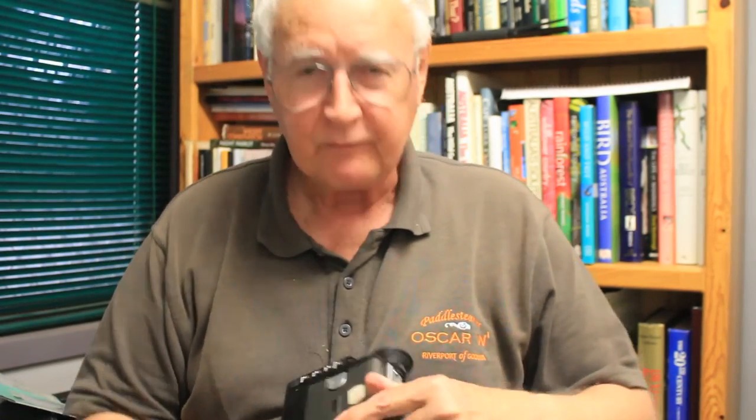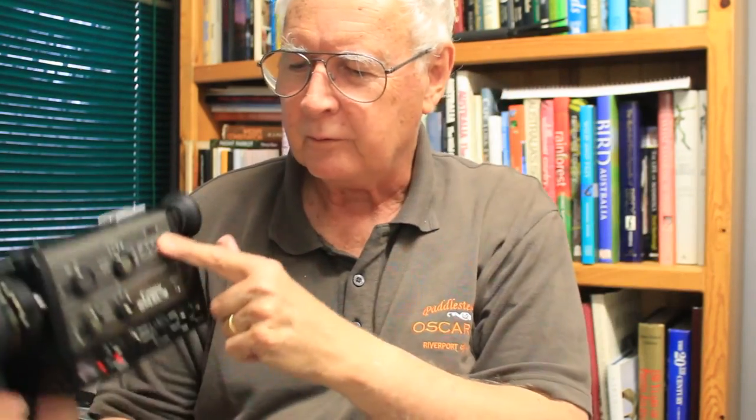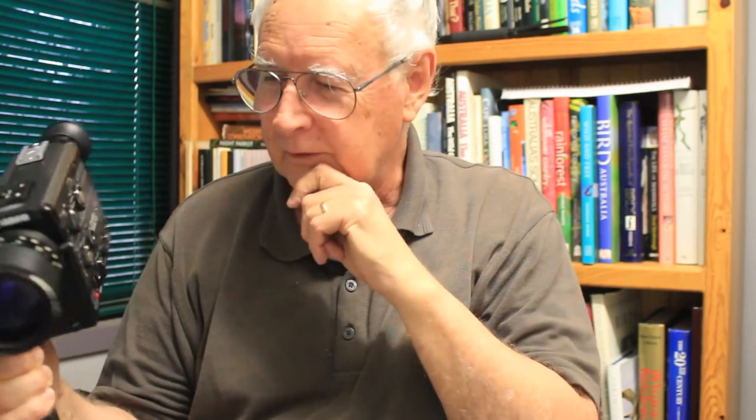You've got a setting on here for daylight and also tungsten lighting. It's got a film counter here to tell you how much film you've got left. Of course it takes the Super 8 cartridges, which you can still get these days.